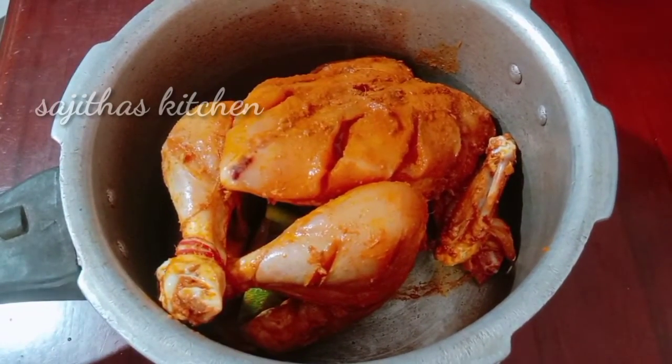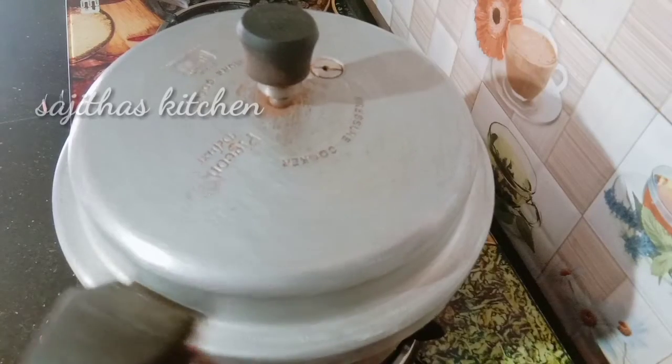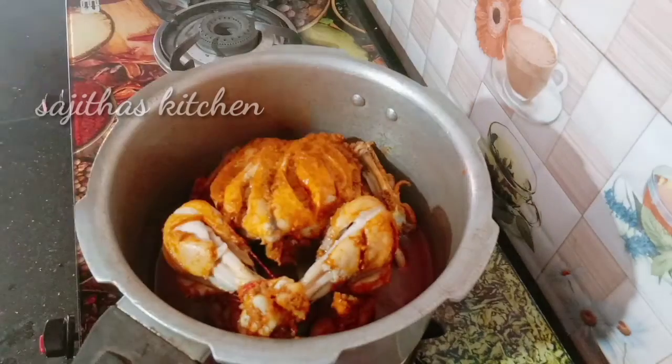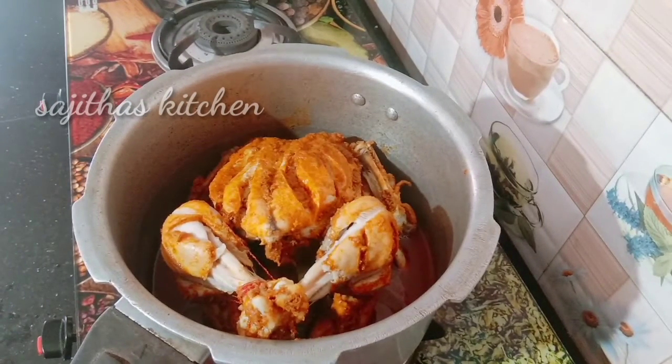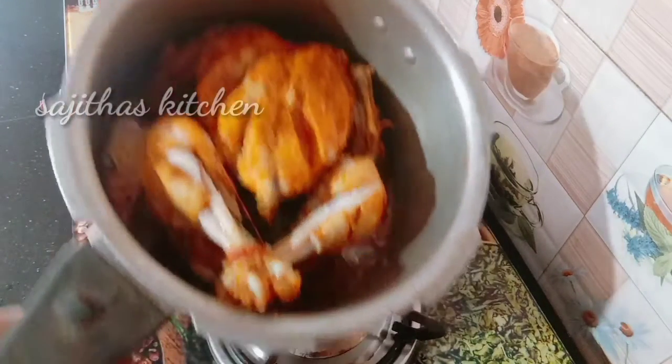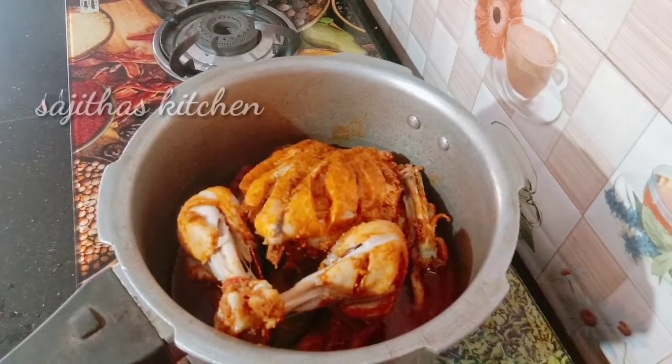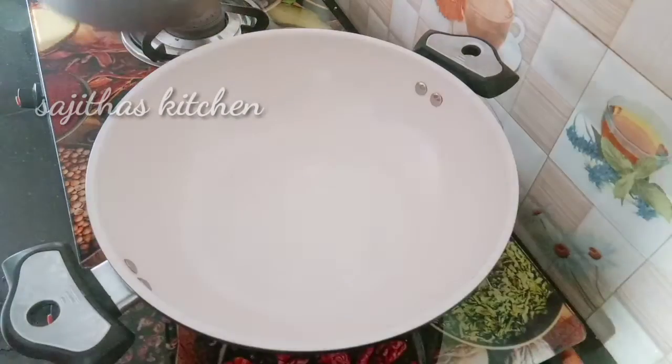Let's cook the chicken. Put the chicken in the bowl. Your chicken is a little bit spicy. Then mix the chicken in the bowl.